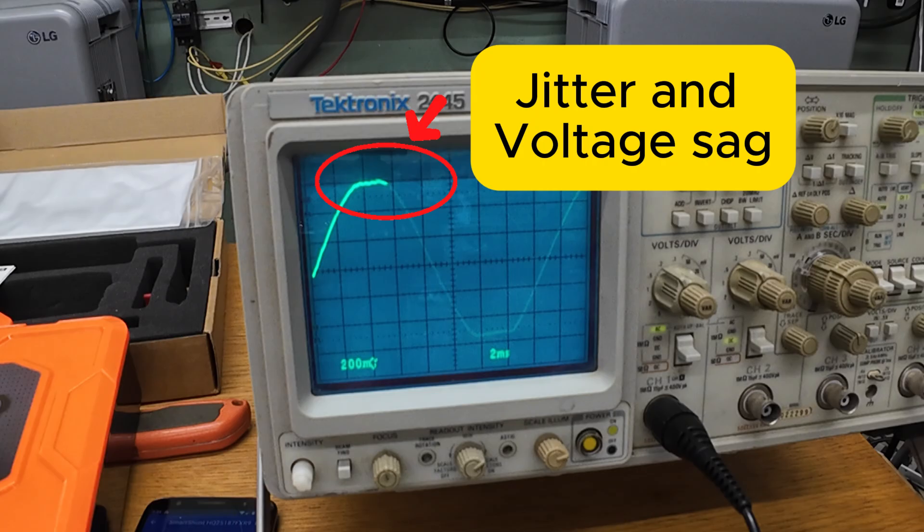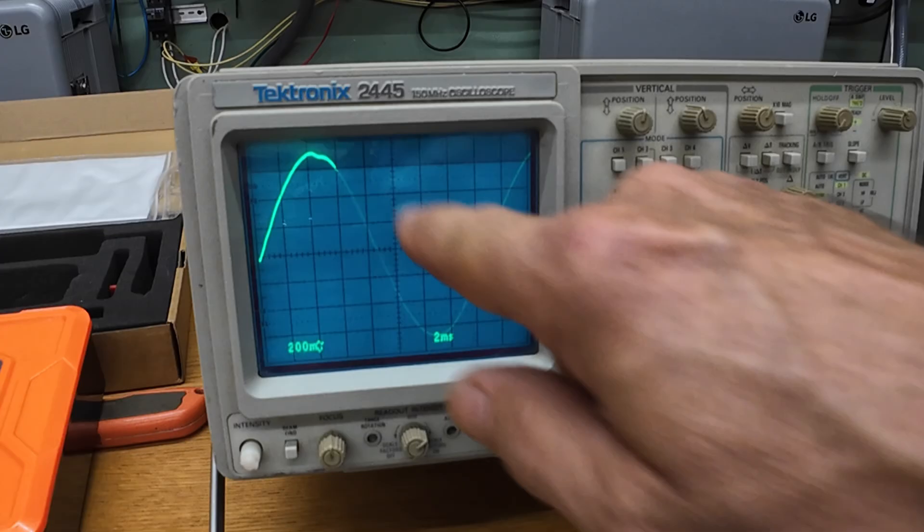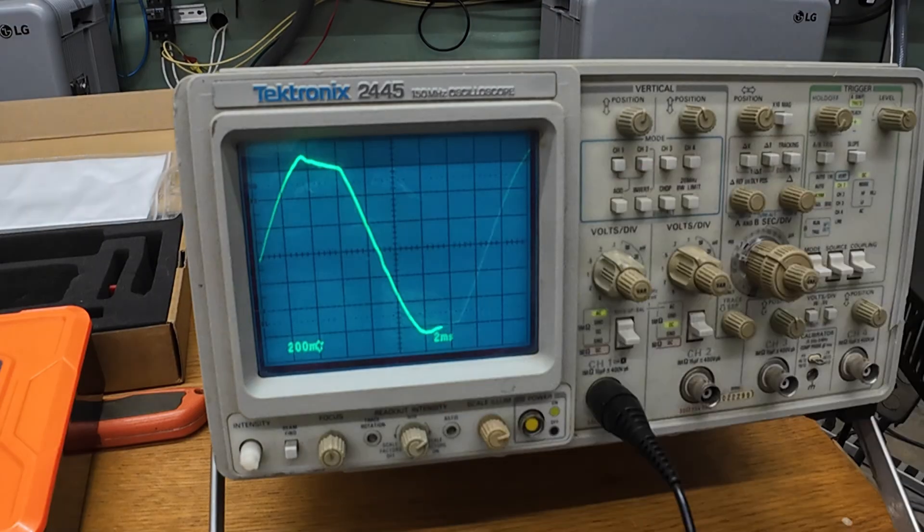So here's my takeaway: below about 4 kilowatts, you get a very clean sine wave. From 4 to 6 kilowatts, the inverter is out of voltage headroom but stays stable. And at a full 6 kilowatts, it held for roughly 10 minutes before thermal shutdown — which honestly is impressive for a $300 inverter.